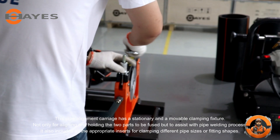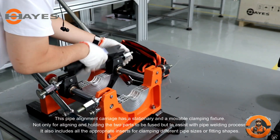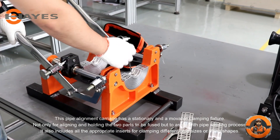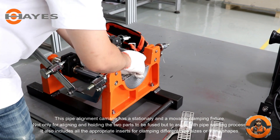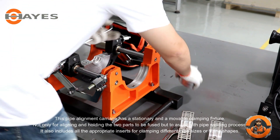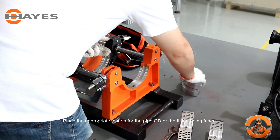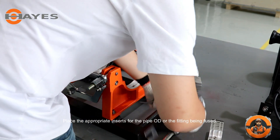This pipe alignment carriage has a stationary and a movable clamping fixture, not only for aligning and holding the two parts to be fused, but to assist with the pipe welding process. It also includes all the appropriate inserts for clamping different pipe sizes or fitting shapes. Place the appropriate inserts for the pipe OD or the fitting being fused.